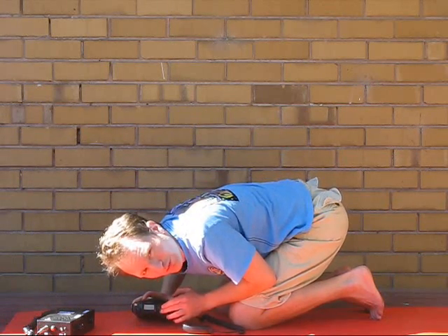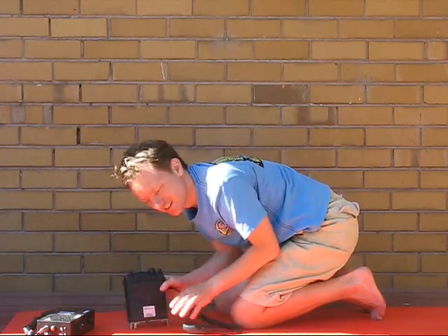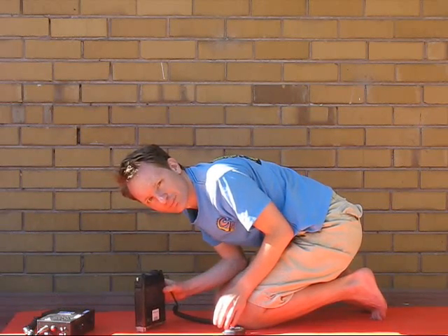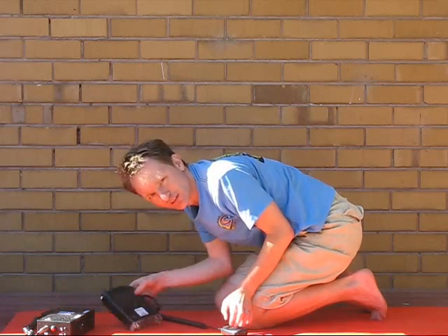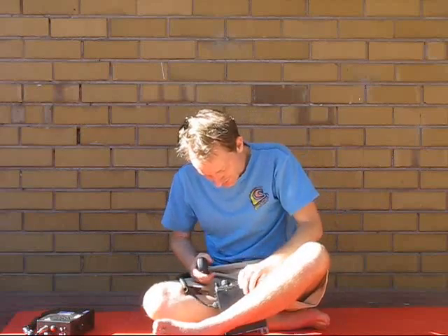Not very good posture at all. And stand the radio on its back — look what happens. You have to sort of sit like this, and it is all very, very awkward.